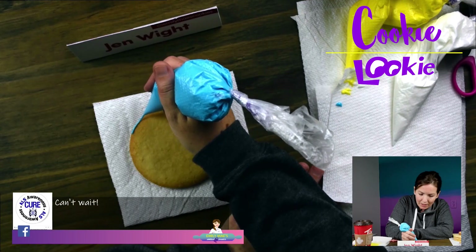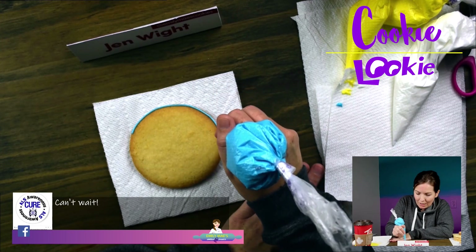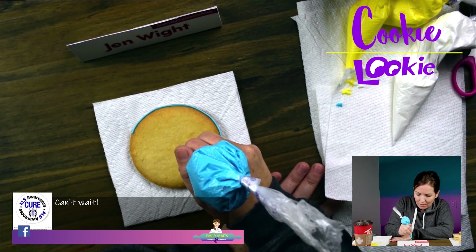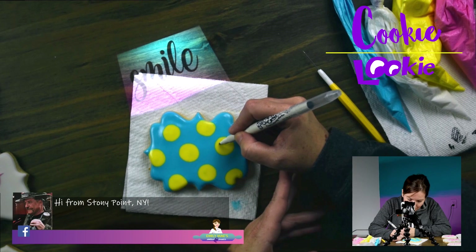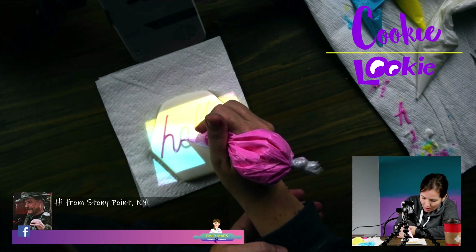We've been hiding in the light. Tonight we're going to do something fairly simple. We're going to do a little bit of flooding on some cookies and then we're going to draw on the cookies a little bit. And then I want to show you guys how I do handwriting on cookies because I get a lot of questions about that.